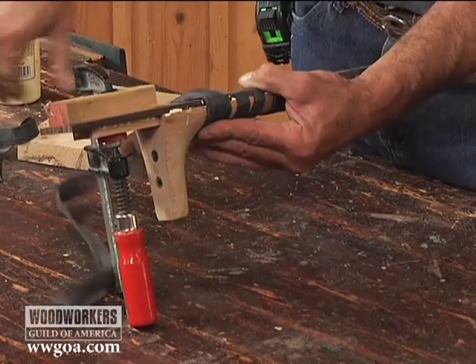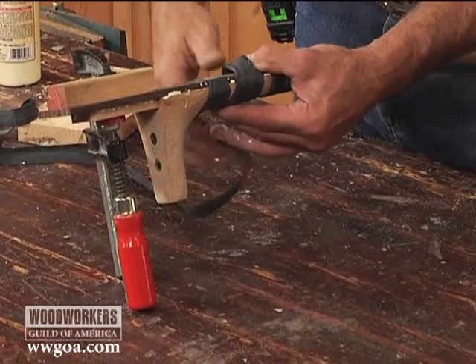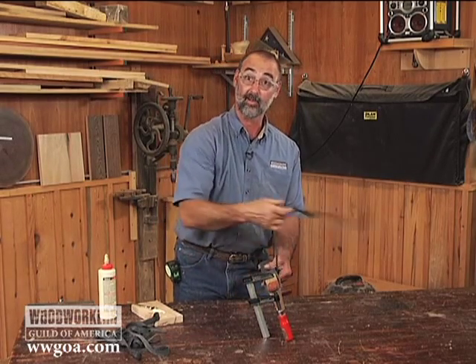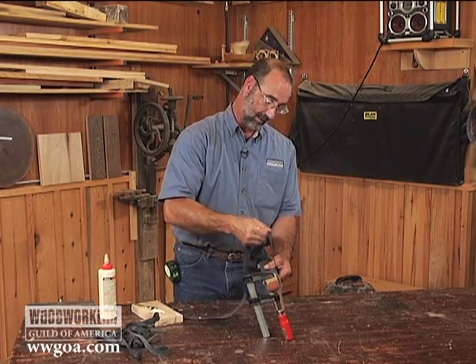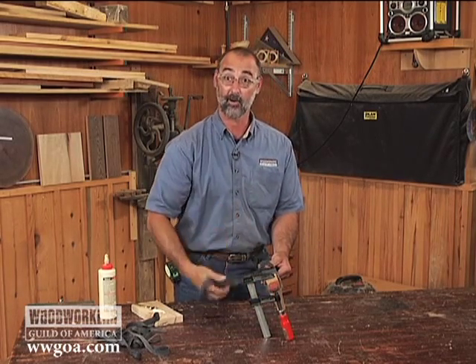It's a great way to seal this joint. Very, very inexpensive — you get a lot of strips out of one tube. It's a great gluing technique to have in your arsenal to make sure that even against funky stuff like this, you're going to get a great glue bond.